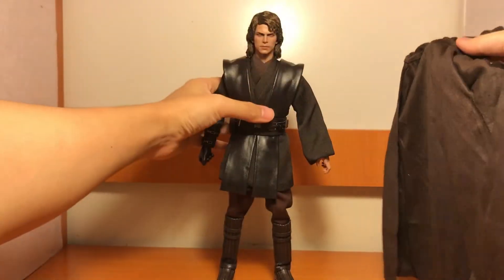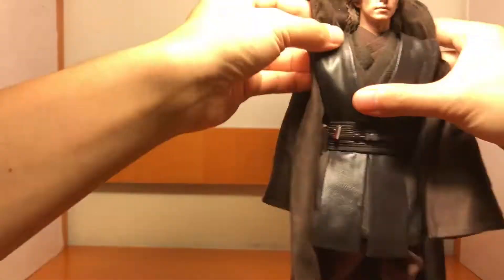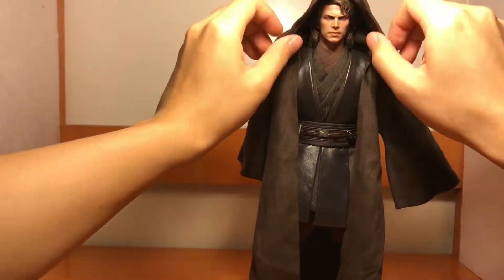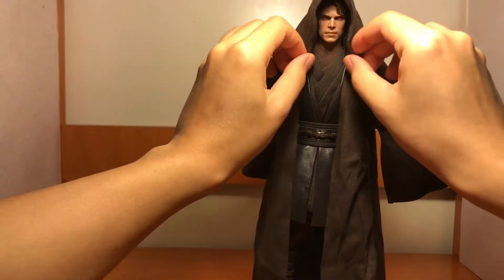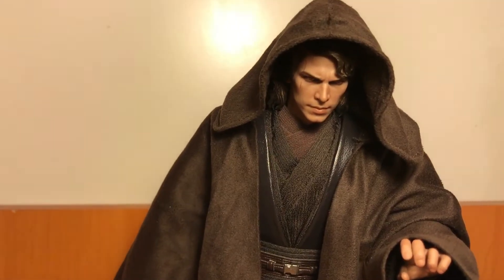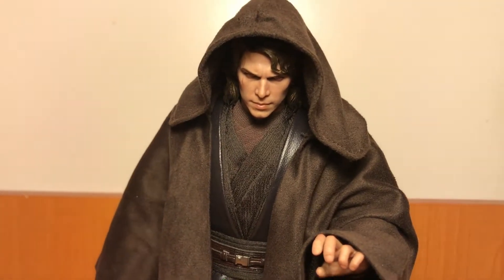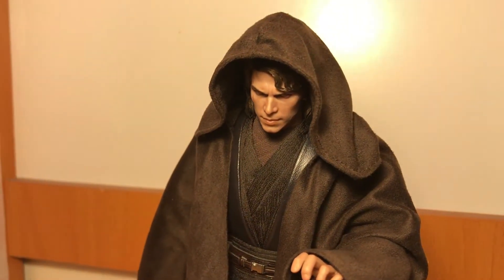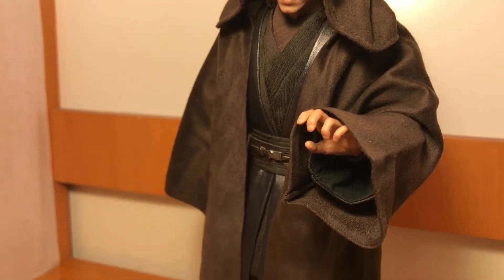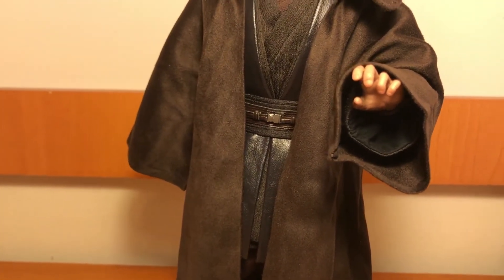Then we try on the coat. I think the coat looks pretty good — it has a good scale. You can also use the wire to do some styling. I think the coat could be a little bit longer.